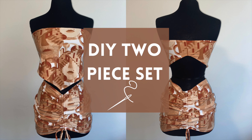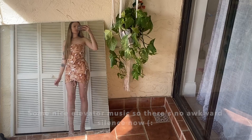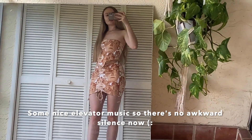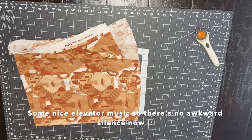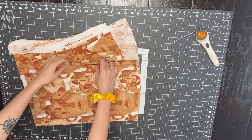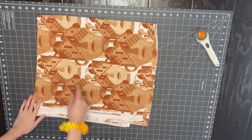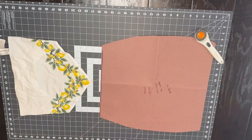Hey guys, it's Lish from Devilish Angel. Today I'm going to show you how to make this cute two-piece set. I finally figured out how to add music to my videos, so enjoy! I'm using this soft stretchy fabric — I think I just like it because it has a beauty mark pattern on the face, and I have one on my face too.